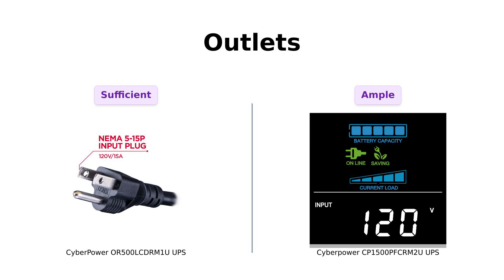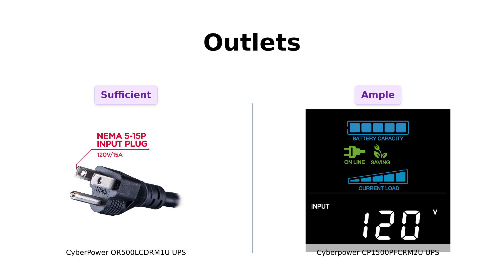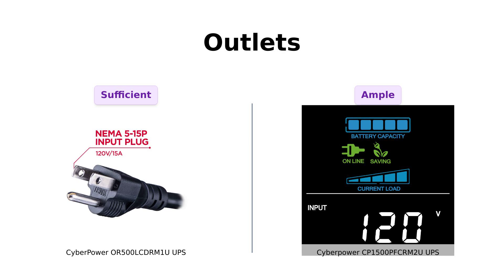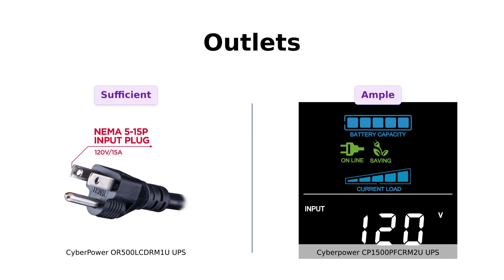Let's talk outlets. The OR500LCDRM1U has six outlets, which reviewers have found sufficient for their basic needs. However, the CP1500PFCRM2U takes the lead with eight outlets, giving you more flexibility for connecting devices. While some users mentioned the receptacles are a bit close together, they still appreciate the extra space for their gadgets. More outlets mean more devices can stay powered during an outage.